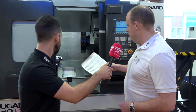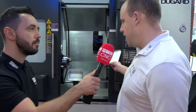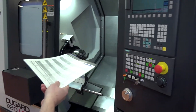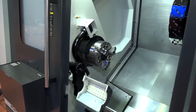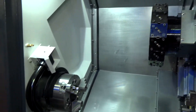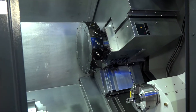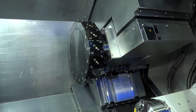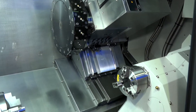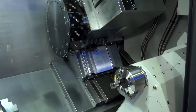This machine has an eight inch chuck on the front and a six inch on the back, with 65mm bar capacity on the front and 52mm on the back. The turret is a BMT turret — a 12-station turret — and it comes equipped with driven tools, giving you flexibility and more solutions to do more complex components. On the BMT turret you can have driven tooling on every single station.